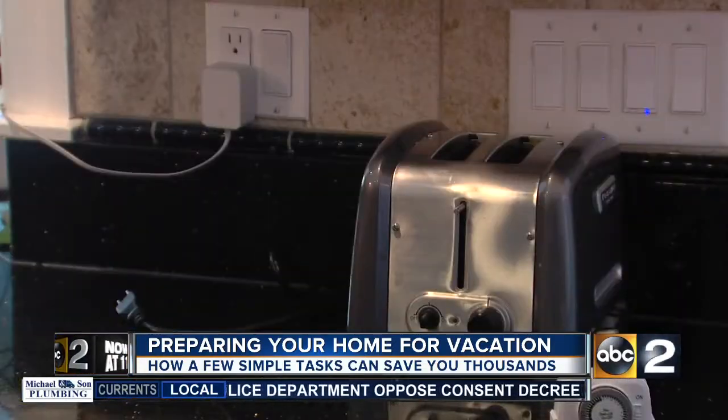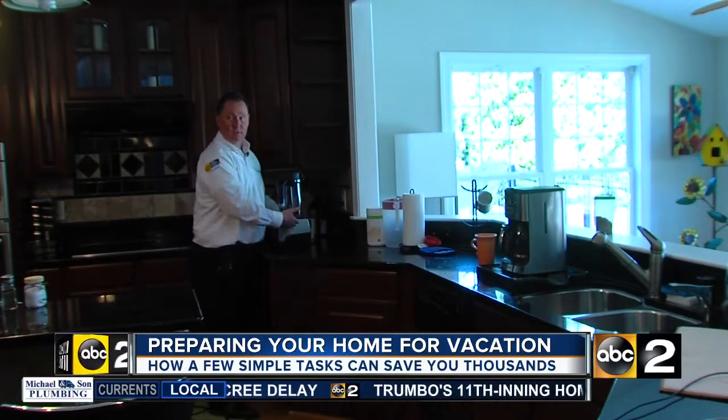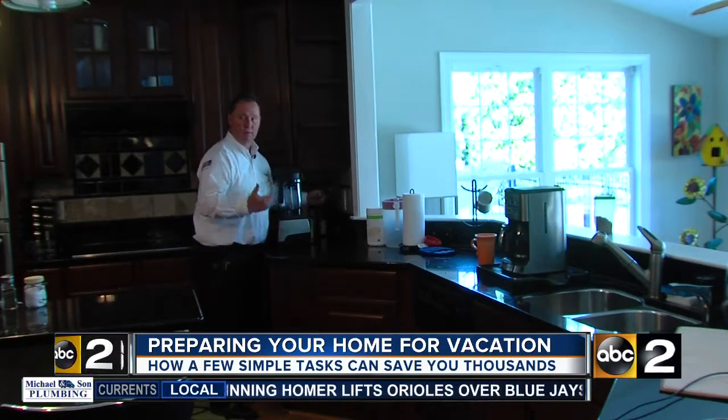For electricity, I would unplug cords from toasters, appliances, even TVs and stuff like that. It won't necessarily save you money on your energy bill, but it could potentially prevent a fire — like if the motor went up or some kind of power surge or circuit board issue. Appliances do catch on fire.